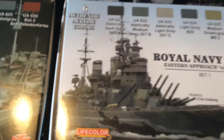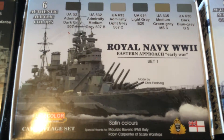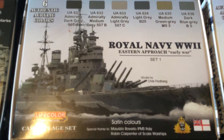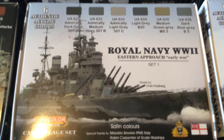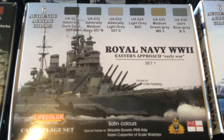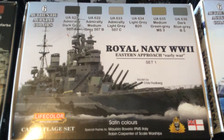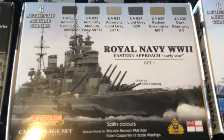Next we have the Royal Navy from World War II, Eastern Approach, Early War, Set 1, which is Admiral T Dark Gray 507 Alpha, Admiral T Medium Gray 507 Bravo, Admiral T Light Gray 507 Charlie, Light Gray 20B, Medium Green Gray MS3, and Dark Blue 5B.